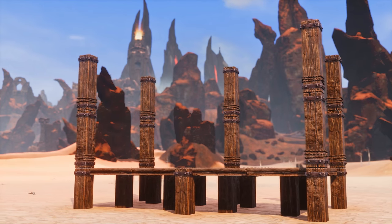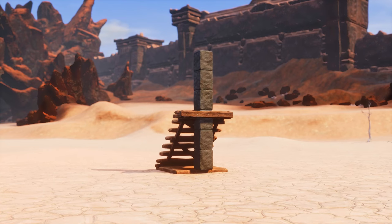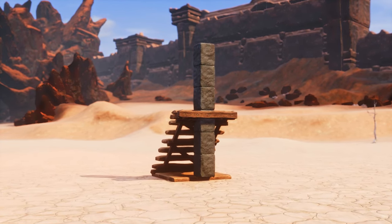With the technical aspects covered, how do you execute the pillar trick? Well, it is shockingly simple. Stairs have an unusual socket right at the top, and that's what we'll be using to manipulate these pillars.